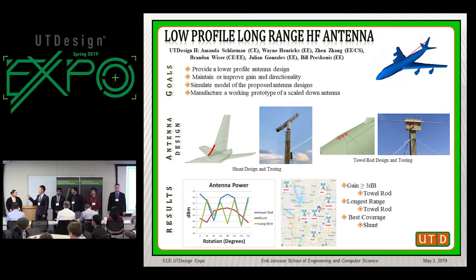Including the current model, we have three implemented designs for this project. The first is the long wire antenna — an aluminum wire that goes from the tip of the vertical stabilizer to the middle of the fuselage, which serves as our performance standard. Then we have our tall rod antenna, which is a dipole-type antenna generally used on helicopters, installed on the lower side of the fuselage. And then we have our shunt antenna, which is an aluminum sheet installed on the front edge of the vertical stabilizer.